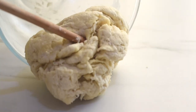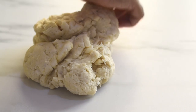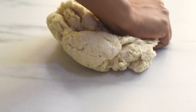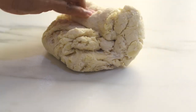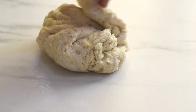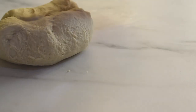Transfer the dough onto a clean work surface and knead it. In the beginning it will be slightly sticky and that's okay. At this point we may be tempted to add more flour, but don't do that — just continue to knead and you'll see all that extra moisture get absorbed in about five to six minutes, giving us a soft and smooth dough.